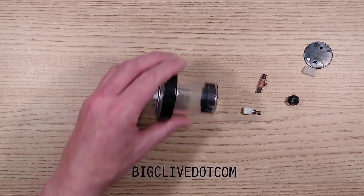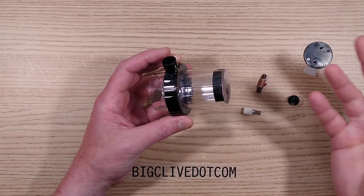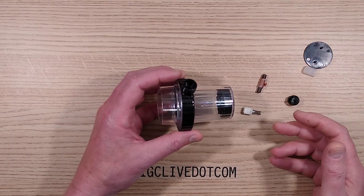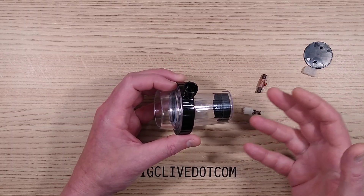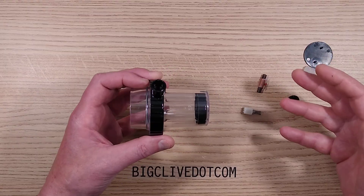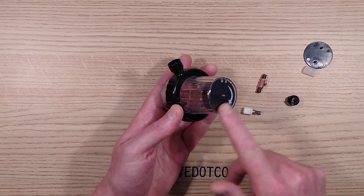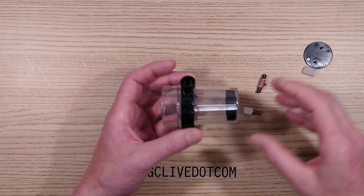This is going to be an interesting twist in the usual videos. This is a bottle security cap from Lidl. The reason we have it in the first place is because my colleague bought a bottle of gin, and when we got back and went to have our gin and tonic, we discovered there was a security cap on top and we couldn't open the bottle.